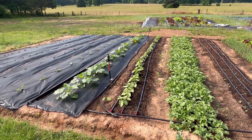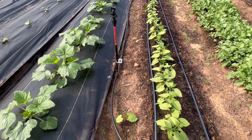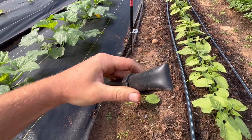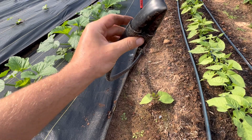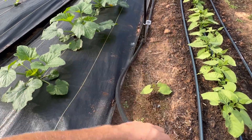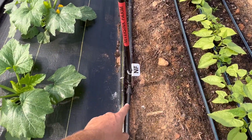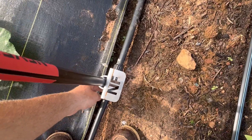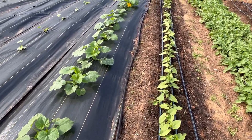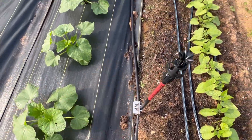We have our setup in zones because we can't run them all at the same time from a municipal source. The kit comes with a 100-foot line of poly, plus this little end tool — a figure eight — that you put on the end, which makes it super easy to drain the lines if you're going to get a freeze in late fall or spring. When setting these up, you just dictate where you want them in your plot, cut your poly, and attach it on each end of the riser.